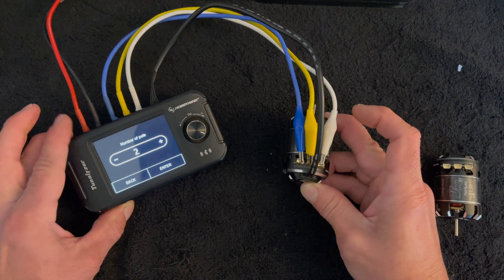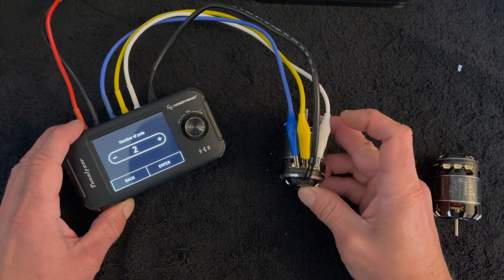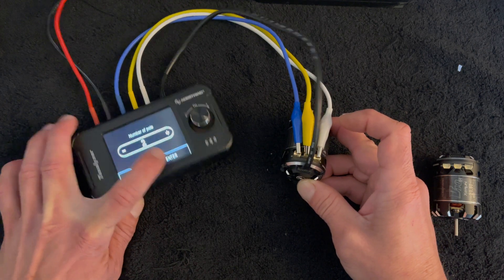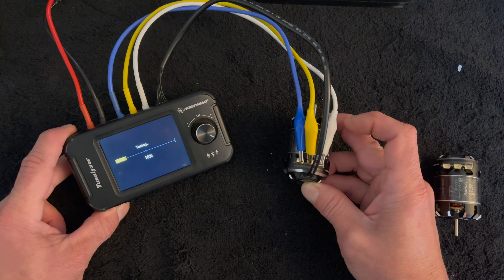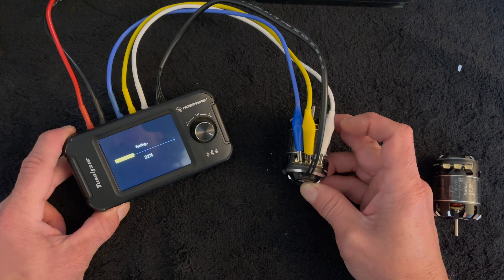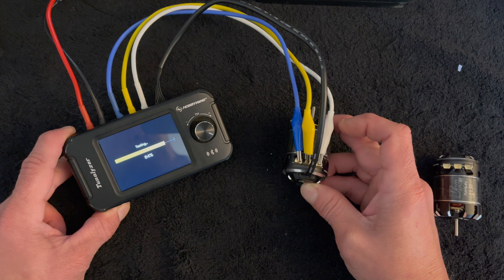For auto test: this is a two-pole motor. Turn-based motors are two-pole; KV-based motors are four-pole. When you're in there, hit enter and it starts the test. The auto test runs the motor at a couple different RPMs and then gives you the results when it's done.